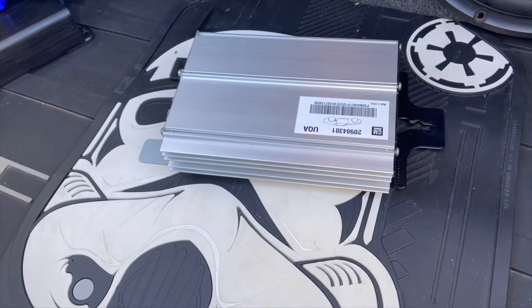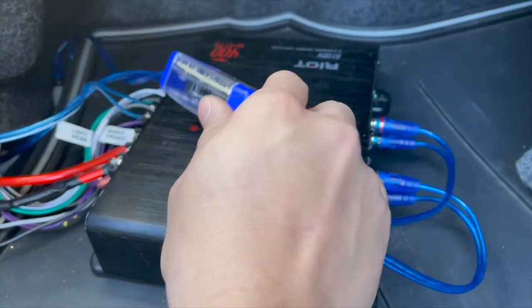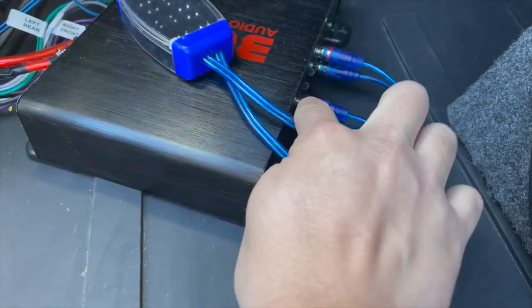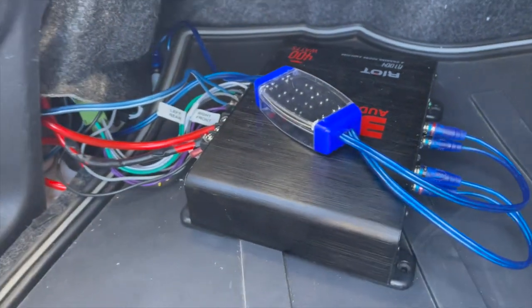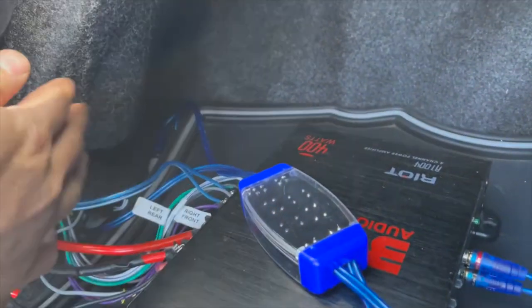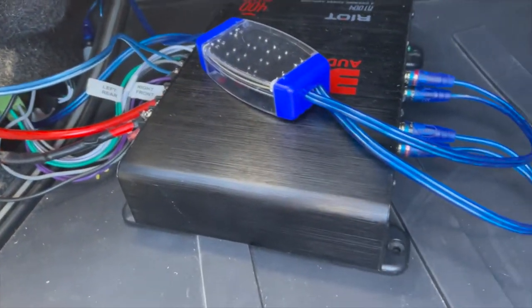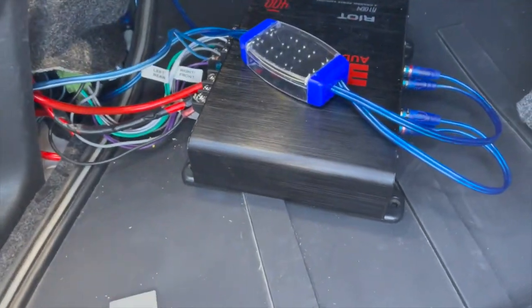Here's the amp and this is the ground loop isolator I was talking about. The connection is pretty simple — just make sure you connect things how they're supposed to go. This is how I have my amp set up right now. I do want to conceal it and make it cleaner, because it doesn't look clean at all — you'd want to tidy that up.